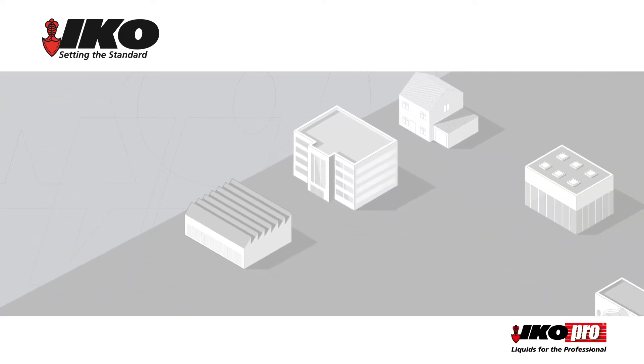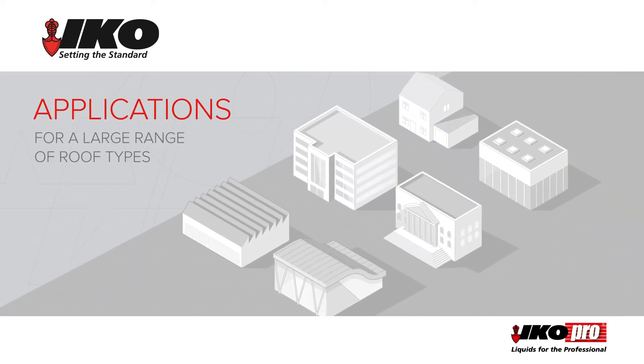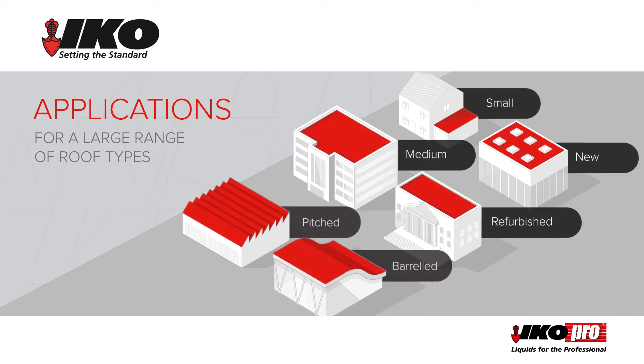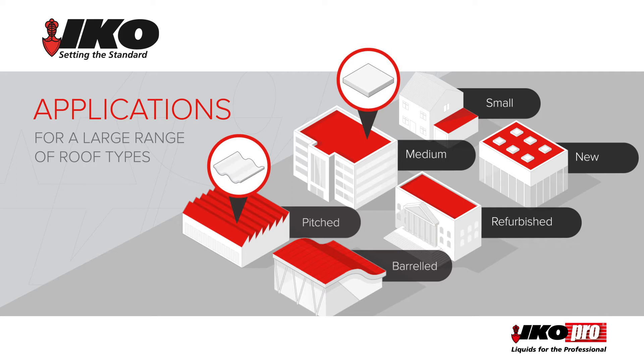The system offers a versatile solution for a large range of roof types, from small to medium, new to refurbished, pitched, barrelled, flat or corrugated. It can also be used for complex detailing with minimum effort.